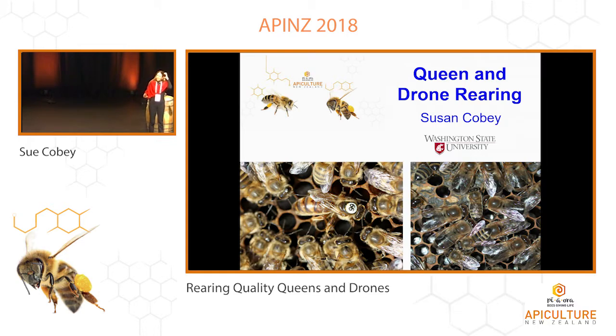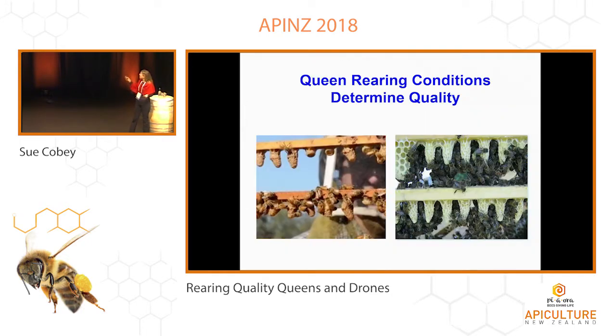So queen rearing to me is the most fun part of beekeeping. It's the most rewarding. Obviously, you go through the stock selection and do that — I'll talk about that later. But I want to talk about queen rearing and drone rearing because I think drones are not given a good enough rap most of the time, and they're really an essential part of that whole picture. And for queen rearing, it's really about quality control, and that's all based on nutrition, which is really important.